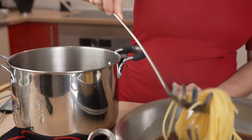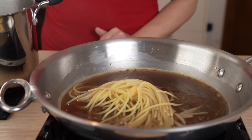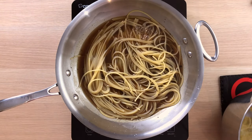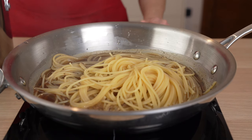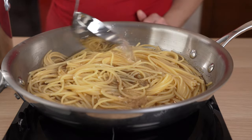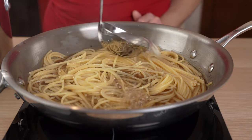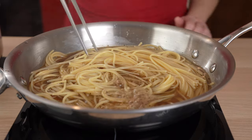Time to transfer the pasta to the pepper-infused water. We add one to two ladles more of pasta water and continue cooking the pasta for the rest of the cooking time. Save the rest of the pasta water — we still need it.